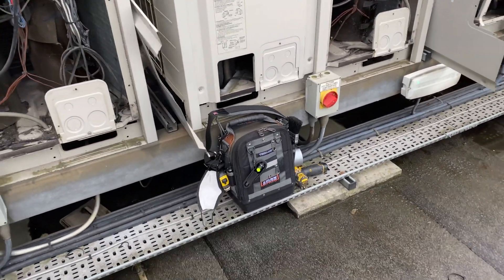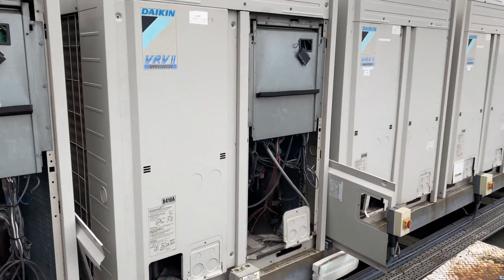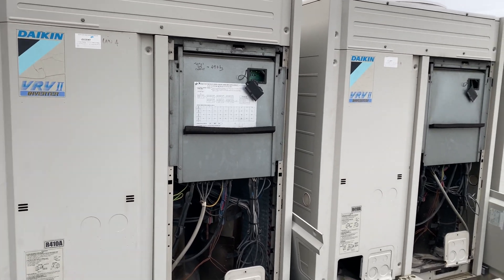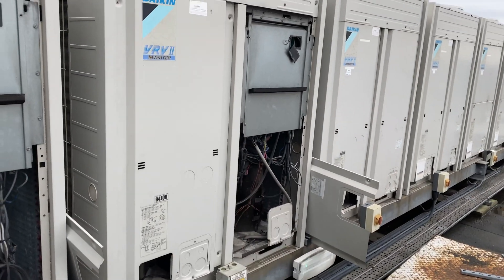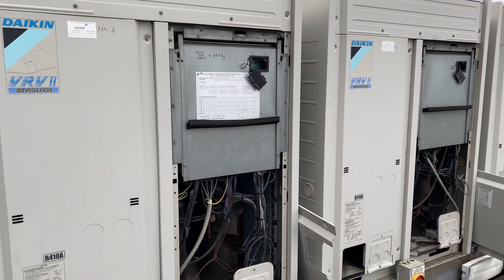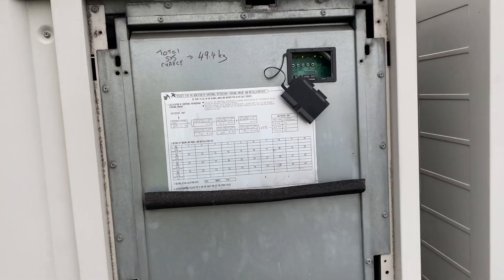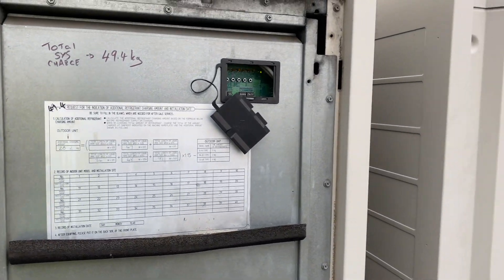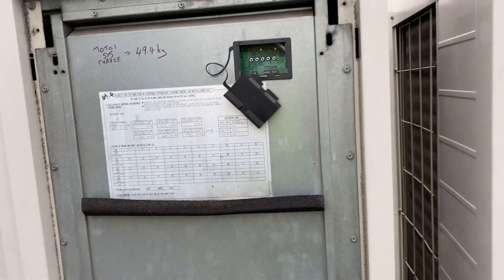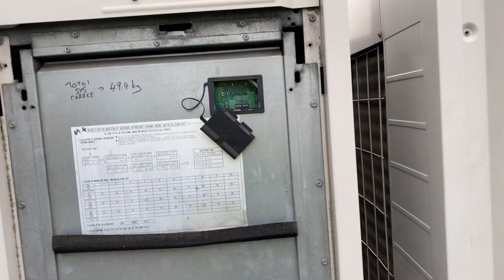Today we've got a couple of VRV2 units — master and slave. I've had to replace the master main PCB because of an issue. I've come in, changed it, and if like me you've changed the main PCB and it's just sat there and flashed up a U3 error, then you will know — or may not know, hence why you're watching this video.